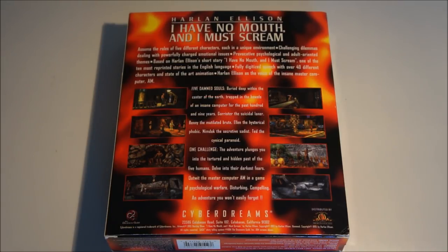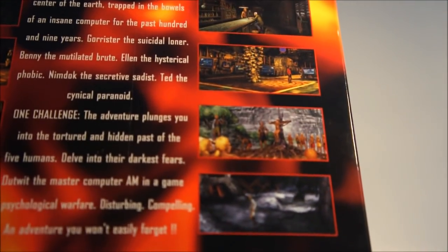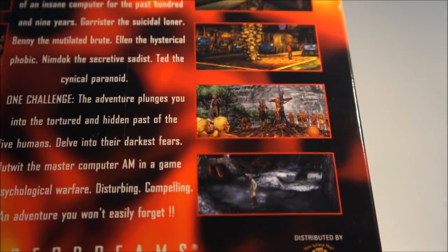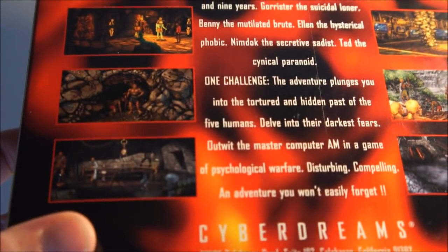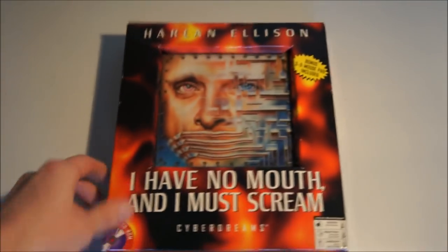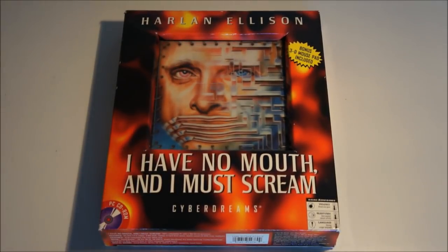It's a point-and-click adventure game and the graphics are quite small, though it's a really detailed drawing and it looks really cool. For some reason this game didn't sell really well. The setting is quite not child-friendly, and maybe that's one of the reasons why it didn't sell well. Finding this big box copy is really hard.